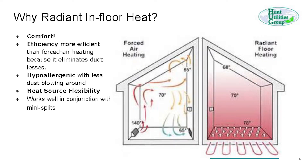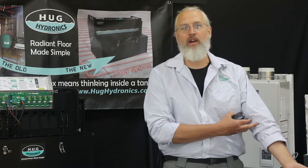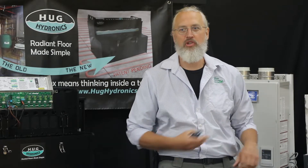So first of all, why do radiant in-floor heat? If you're here, you guys probably have a pretty good idea why it's so cool — or warm. Comfort is the main thing. It just feels good to have a warm floor. I've never seen anyone who had a warm floor say they'd rather have hot air blowing around making noise, pushing dust everywhere.